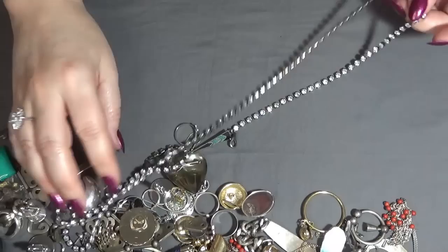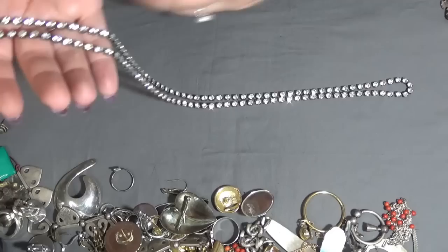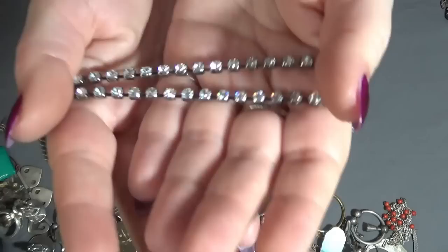And then another one here with rhinestones also — a long one. Let's see — nothing is missing on this one. Yeah, nothing is missing — this is a beautiful one too. I'm happy nothing is missing.